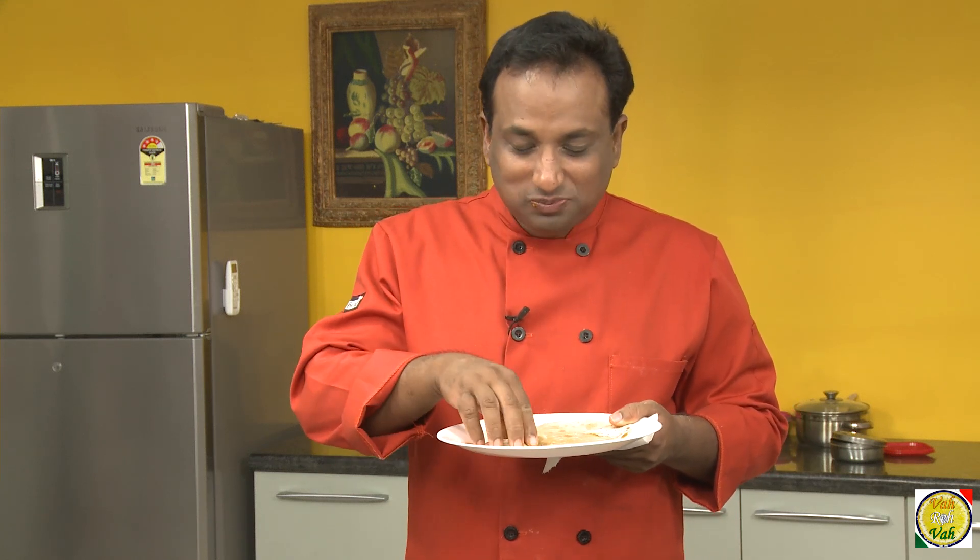Dear friends, I hope you enjoy this padwali roti with your VahChef. I'm sure you're going to try and enjoy this at home. Remember, Vahrehvah is all about inspiring others to cook, so please post your recipes and cooking tips at vahrehvah.com so others can benefit from your great cooking. Thank you.